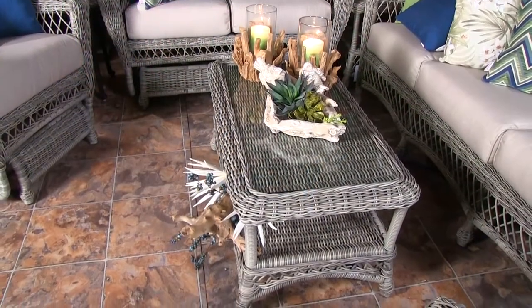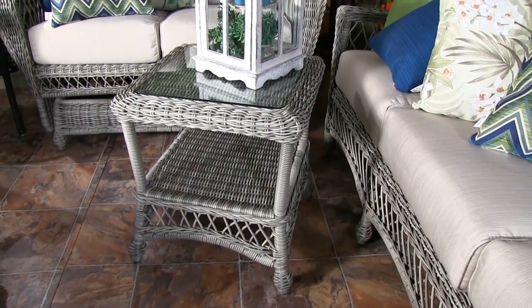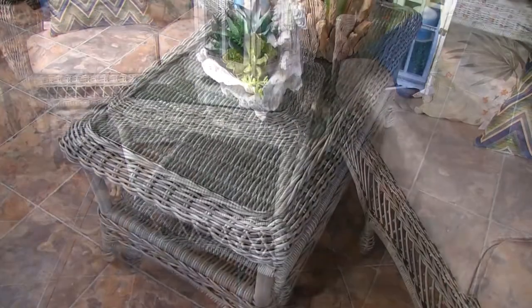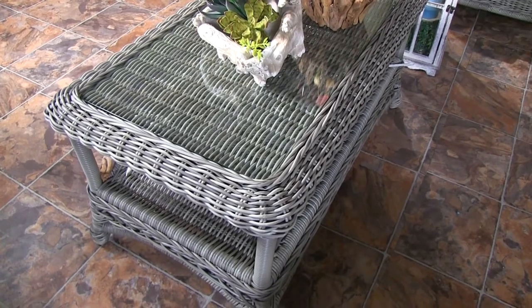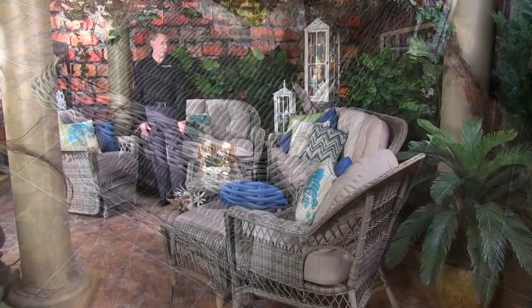These are also fully woven across the top, and therefore you have clear tempered glass for those tops so that you see all of the beauty of the weaving itself. The cocktail table has an extra shelf underneath, as does the end table, for additional storage or display pieces.